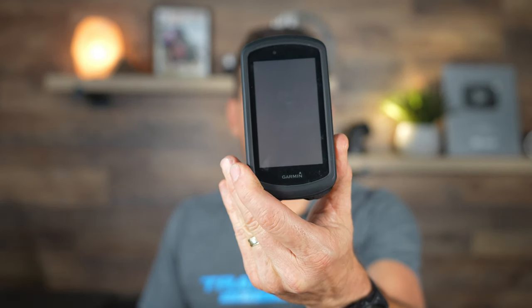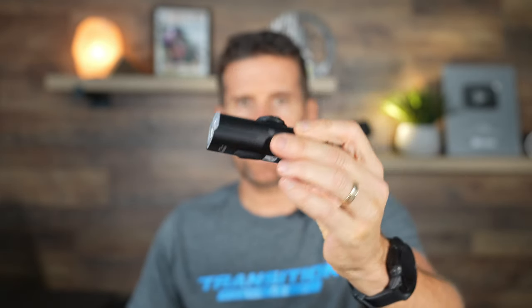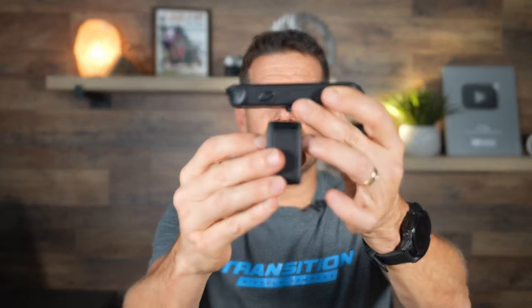I have a Garmin 1030 on the gravel bike and this stays on the front. Sometimes I like to put a light underneath — this is a Magic Shine. One thing I really like about a lot of the Magic Shine lights is they have a Garmin-style quarter turn mount. So I can just put this underneath and we're going to test this out. There are times when I want to put a GoPro underneath the bike computer and I want to do this really quickly and easily. I have something there now but it's not quite as quick and easy as I'd like, so I'm going to try these mounts.